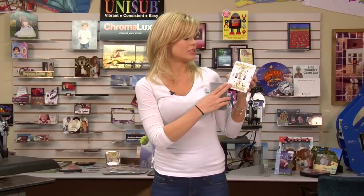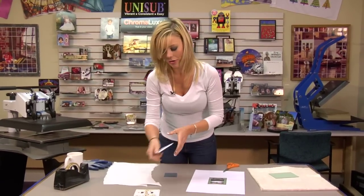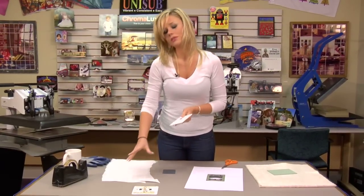Hi, I'm Brittany with Conde Systems and today we're going to be making Conde's latest light switches. These are full bleed metal aluminum light switch plates and we have a double and a single. We're going to press the single light switch cover today since we already have our double with the image.